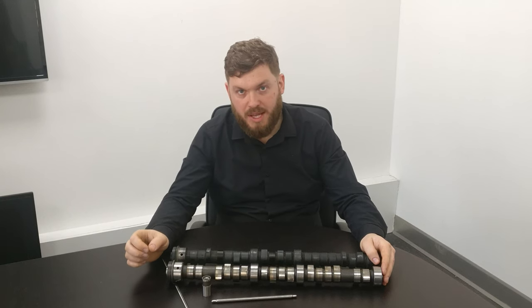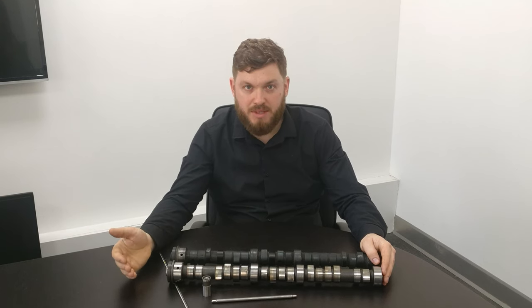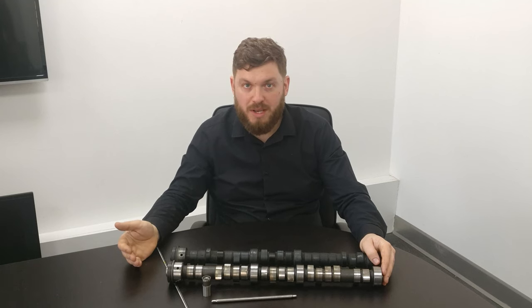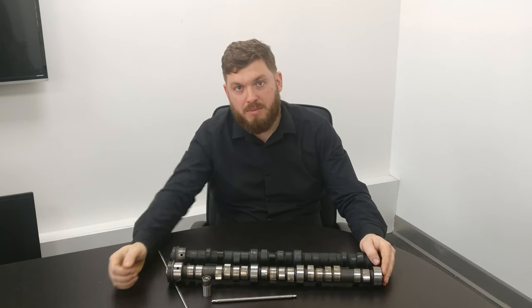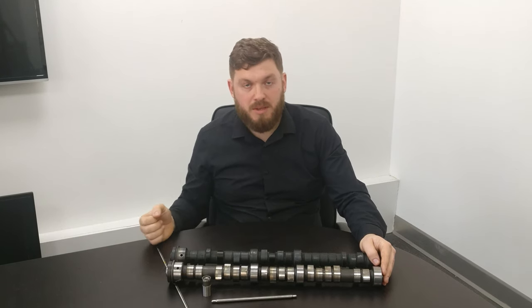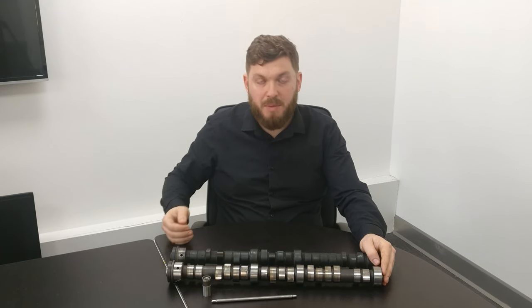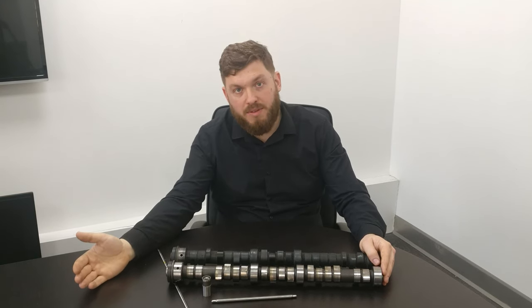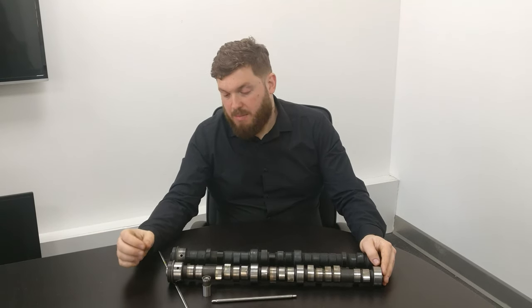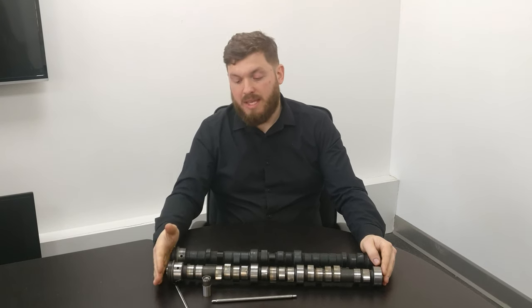What a camshaft does is open and close the valves in time with the pistons coming up and down, so you have the right flow of gases. As the piston comes down, the inlet valve opens, drawing in the air and fuel mixture. Then the inlet valve closes, the piston comes up and compresses the mixture, the spark plug fires, and the power stroke forces the piston down. As the piston reaches the bottom the exhaust valve starts to open, and as the piston comes back up it drives the exhaust gases out. This all has to be in perfect time because it's happening very quickly.